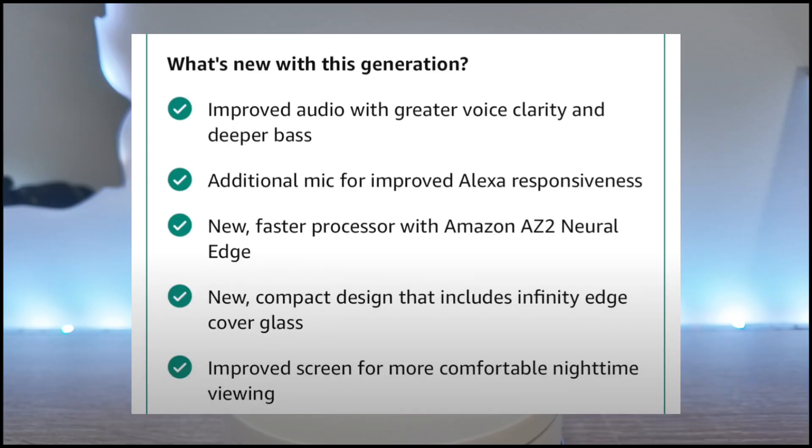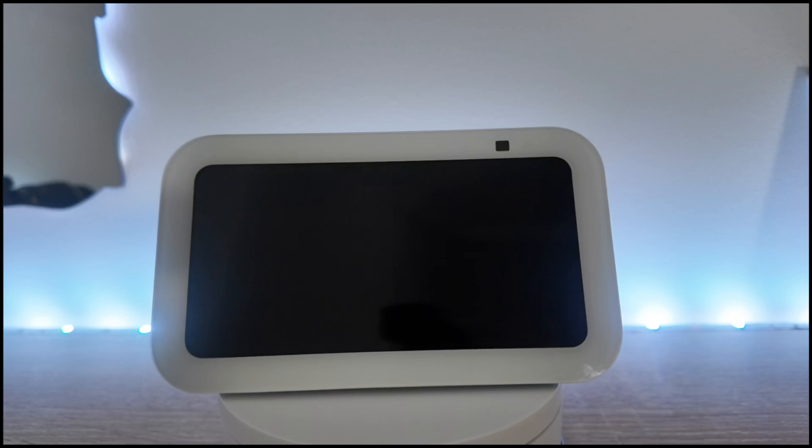Here's what's new: there's improved audio with greater voice clarity and deeper bass. There are now three mics instead of two, so Alexa can respond to you from up to 20 feet away. They also changed the processor to the Amazon AZ2, which allows the screen to respond faster.